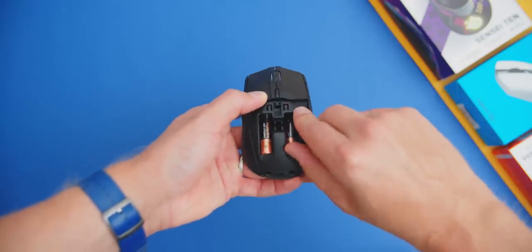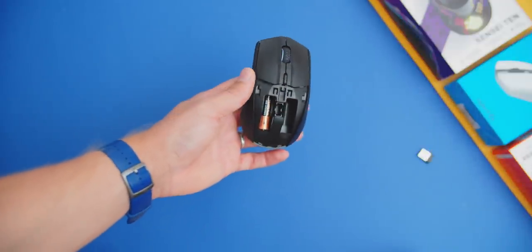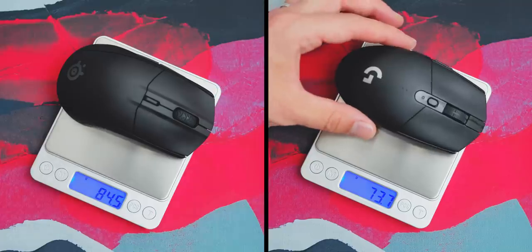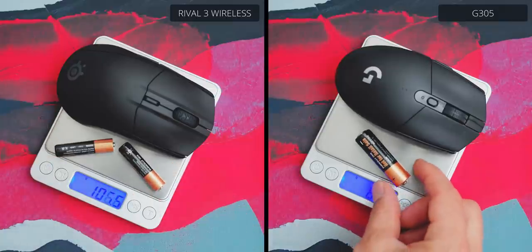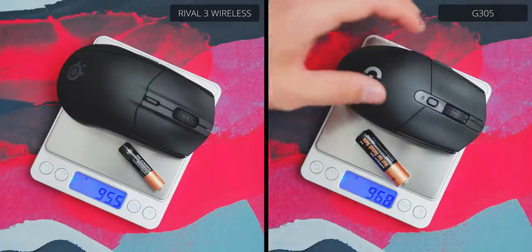What's really cool is that the mouse can be powered by a single battery on either side, so not only do you have weight distribution customization potential, but you can also remove one of the batteries to give you a much lighter body. However, the mouse itself without any batteries is almost 10 grams heavier than the G305 without a battery. When fully loaded, 106 grams for the Rival 3 Wireless is a bit on the heavy side, but removing one AAA battery gives you an equivalent weight to the G305.